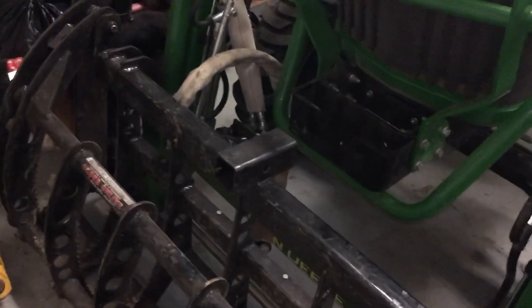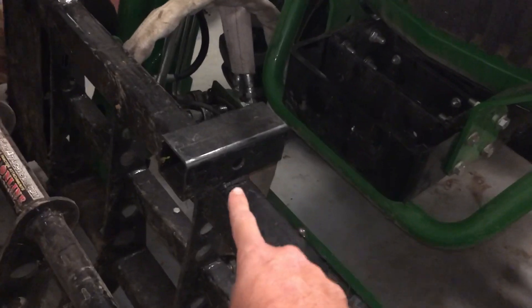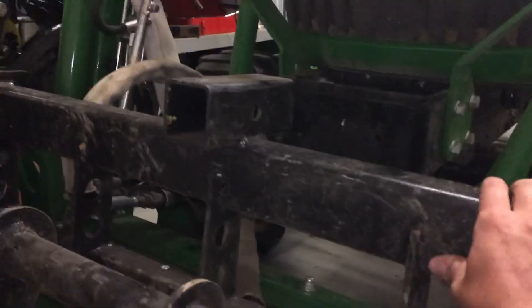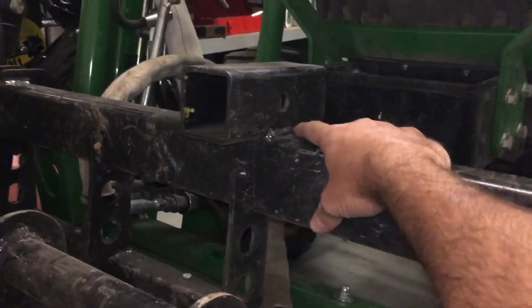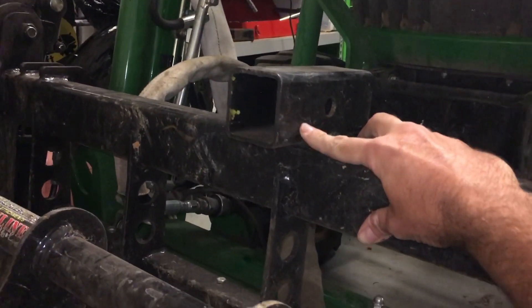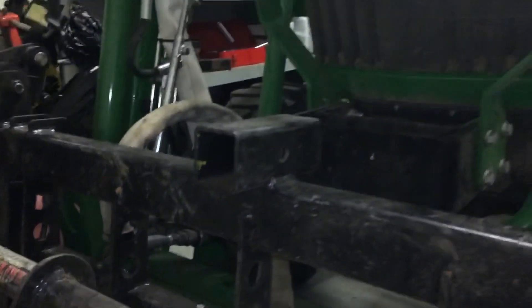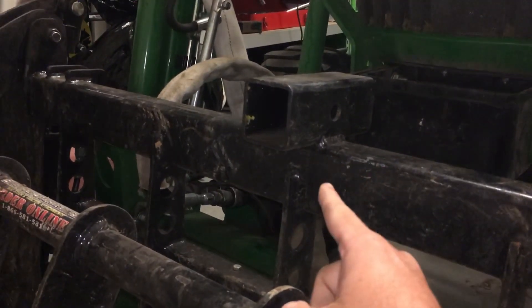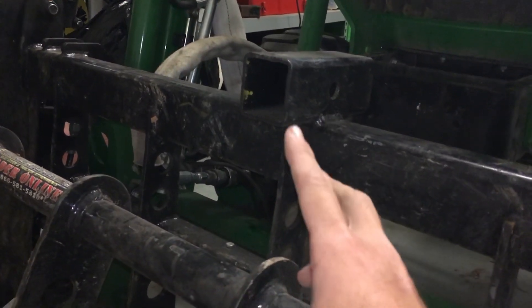Here is the receiver hitch I added onto my Everything Attachments Wicked Root Rake Grapple — two and a half inch square tube, thick wall, welded all around real good. A lot of people said don't do this, but I'm not going to be towing anything heavy, just moving empty trailers.